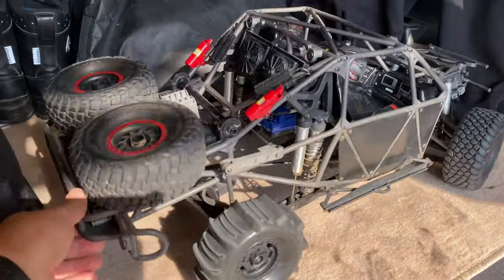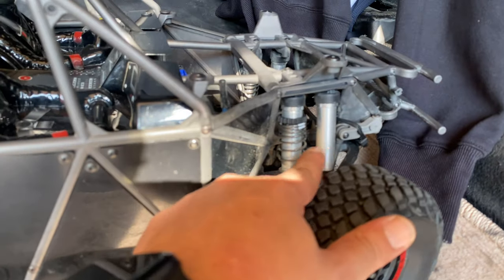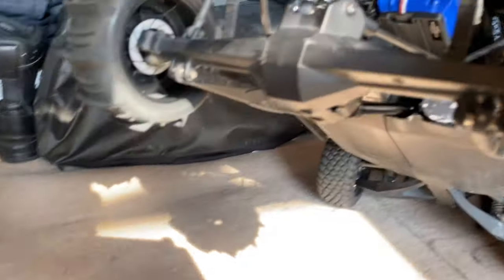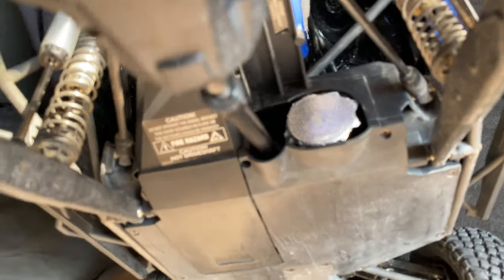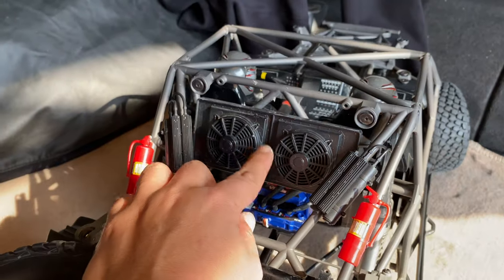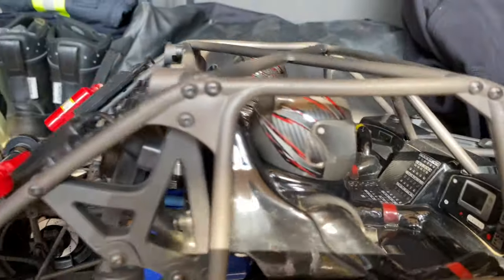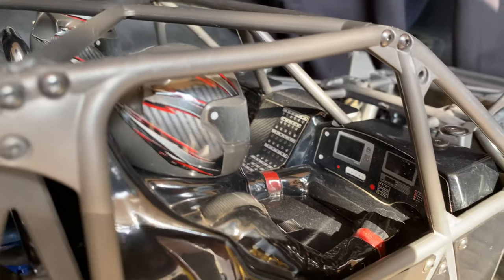Look at this suspension movement! It has double shocks at the rear, solid axle. The motor is covered because of the sand — stock motor, stock ESC, six cell. This fan acts as a radiator but it's not working. It has nice scale detail — you can see the driver's dashboard, navigator, everything.